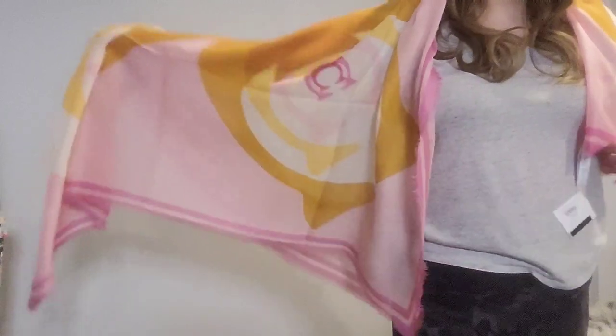I wanted to give a full open view so you can get an idea of how big this spring/summer scarf actually is. You could probably use it as a wrap on the beach, or fold it up and use it as a scarf, but it's very large and very light.